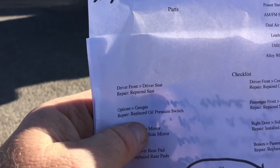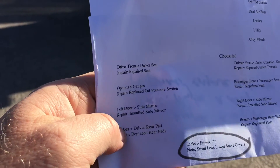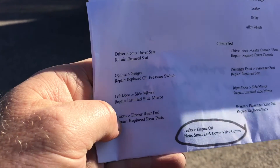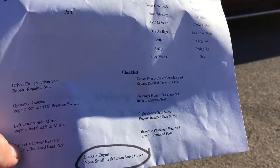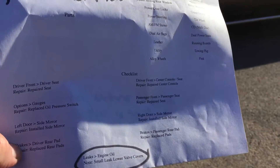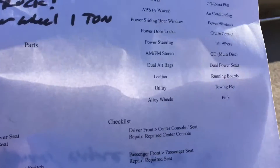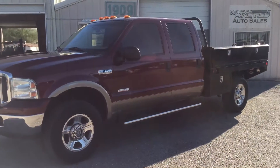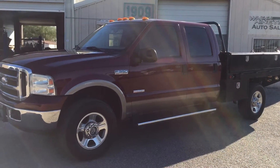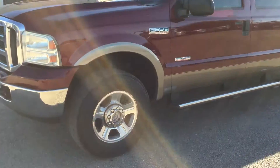We repaired a tear in the driver's seat. We replaced the oil pressure switch. Got a driver's side mirror replaced and the right mirror — both side mirrors were replaced. We repaired both front seats, had tears in them. And we repaired a tear in the center console. So we did some interior repairs, oil pressure switch, a little brake work. Other than that, it's exactly as we got it.